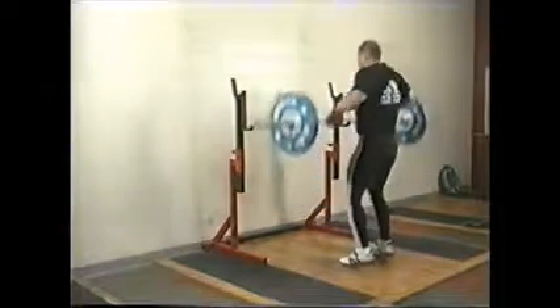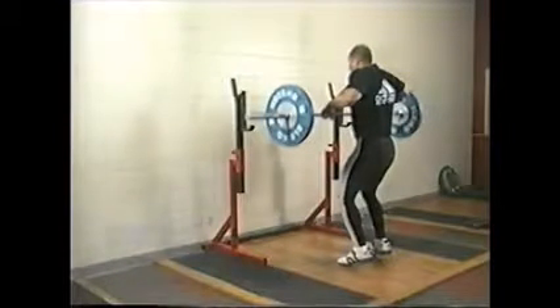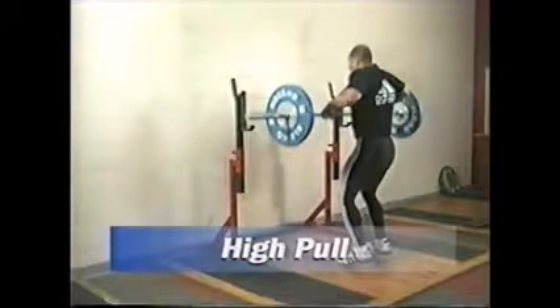Here we have a high pull, a very helpful drill for kids that can't quite catch the power clean at first.